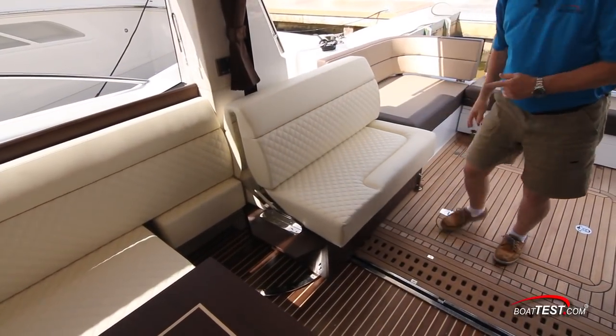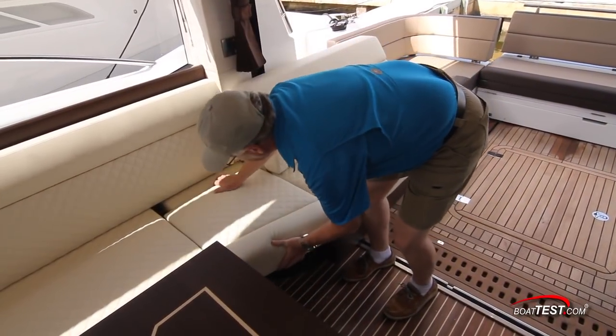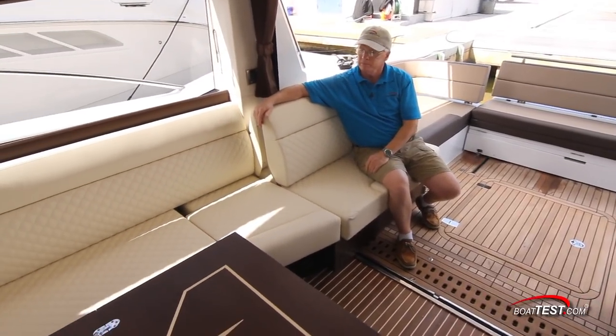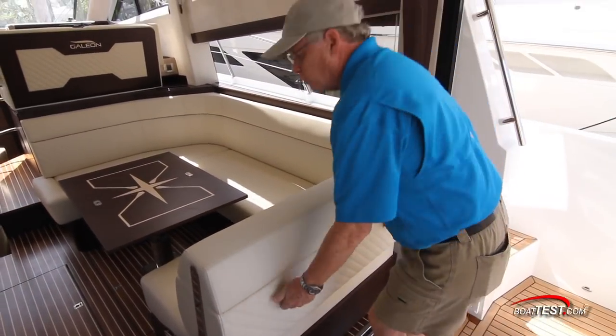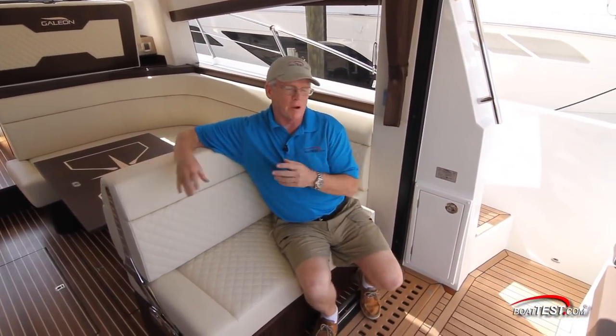We can add to the cockpit seating by swinging this seat out, adding a filler cushion, and now we create wrap-around seating going all the way from the outside to the inside. And if you choose to leave this seat in the forward position, we can flip the seat back ahead so that now we can join the crowd in the cockpit.